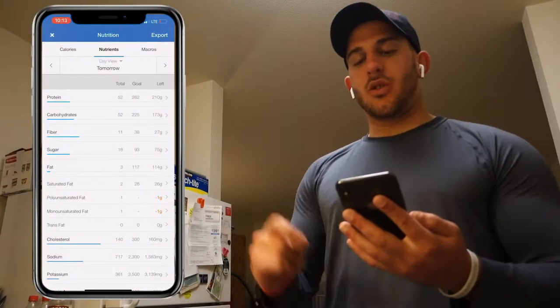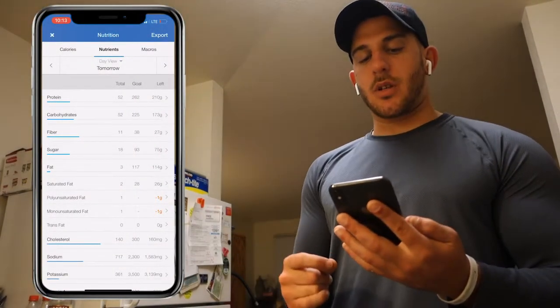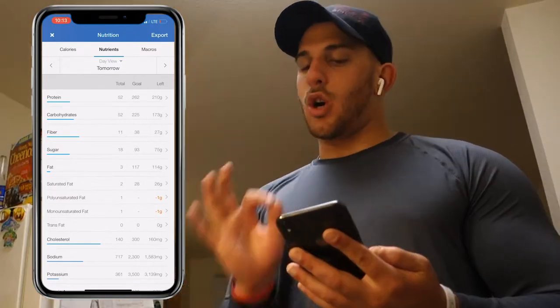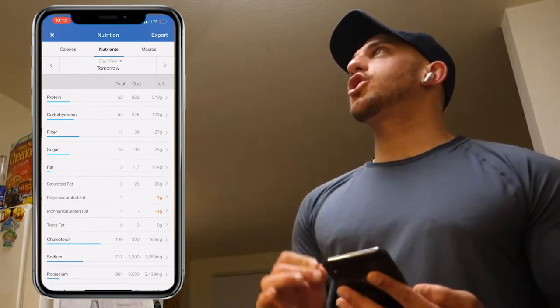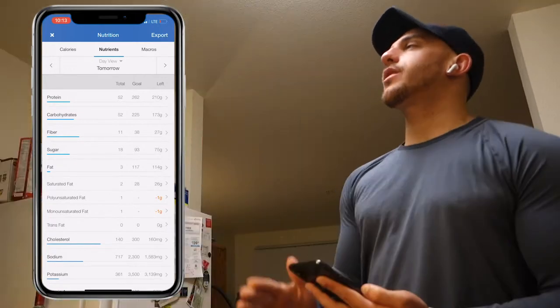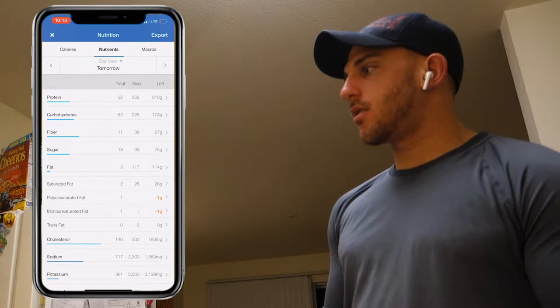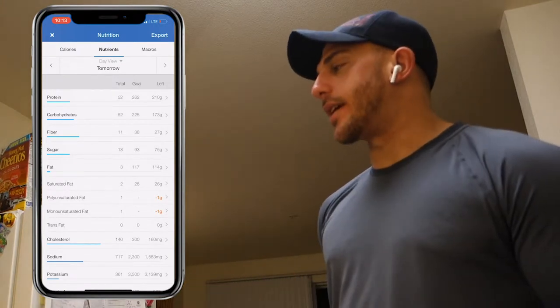So that shake was 52 grams of protein, 52 grams of carbs, and 3 grams of fat, totaling to a 450 calorie shake — perfect for a snack, lunch, or meal replacement, and it takes 5 minutes or less to make.